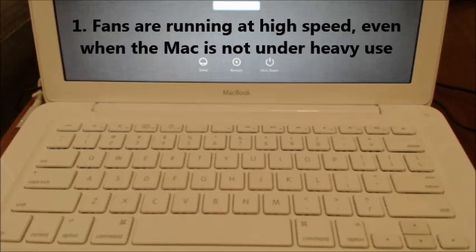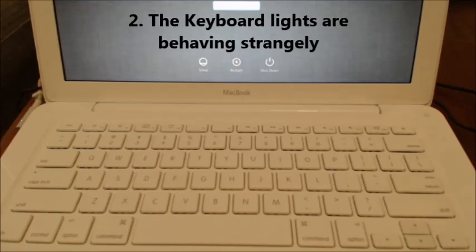Number one: fans are running at high speed even if the Mac is not under heavy use. Number two: keyboard lights are behaving strangely — they're flashing on, not working, or not going up and down when you press the keyboard light buttons.